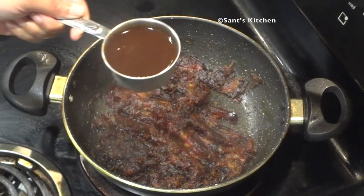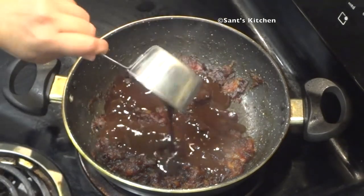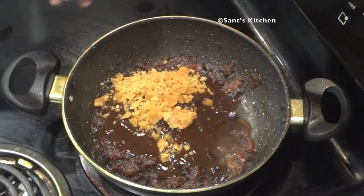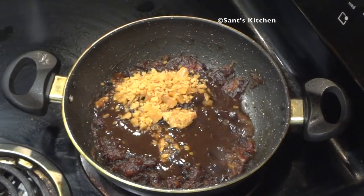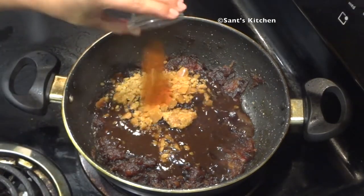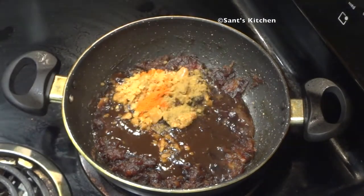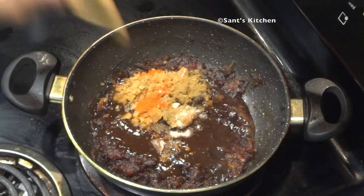Now add the rest of the ingredients: 1.5 cup of tamarind juice, then 1.5 cup of jaggery, 1.5 teaspoon of red chili powder, 1.5 teaspoon of cumin powder, and salt as per your taste. Now simmer it for 2 minutes.